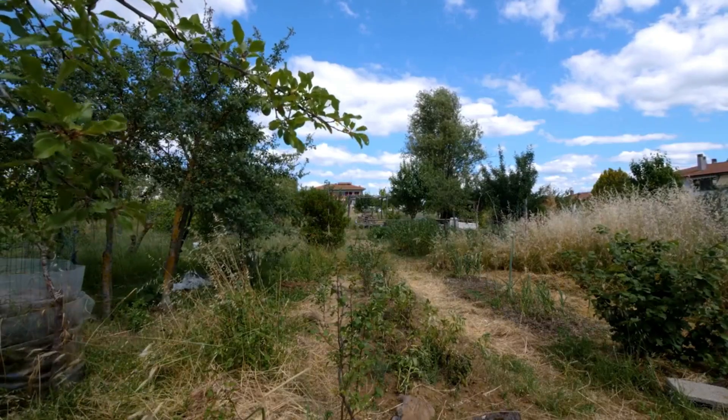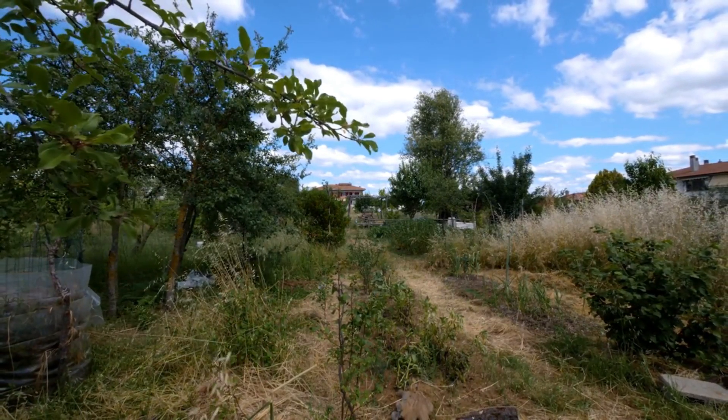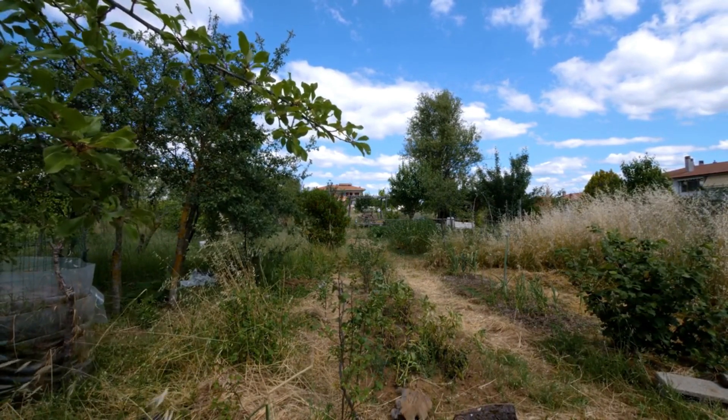So let's look at what polyculture is. Polyculture is an agricultural method that aims to mimic nature in its design, planting species that complement each other in the same growing space.